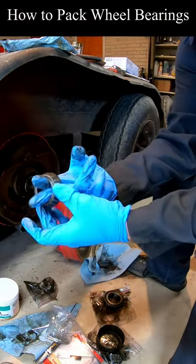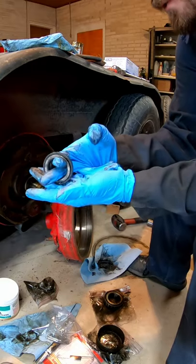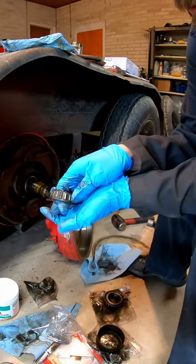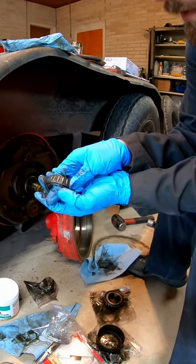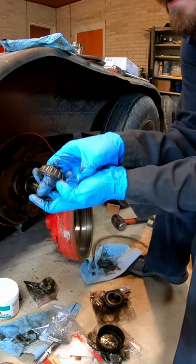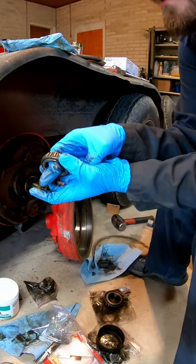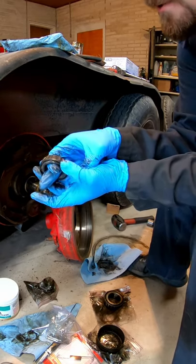I'm going to inspect them. The way you inspect them is you just spin them. You want to feel for any spots that are grabbing, and you want to look at all these rollers and make sure there's nothing going on on any of them. This cage — the thing that holds the rollers — make sure that that's not bent. Then the rollers themselves, make sure there's no nicks out of them. Make sure you don't feel any rough spots when you spin them.